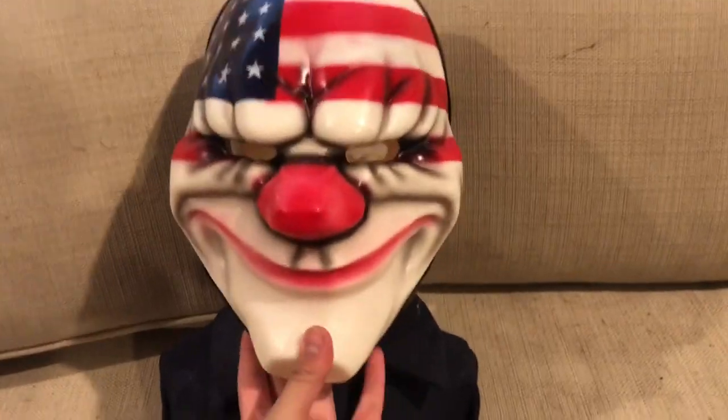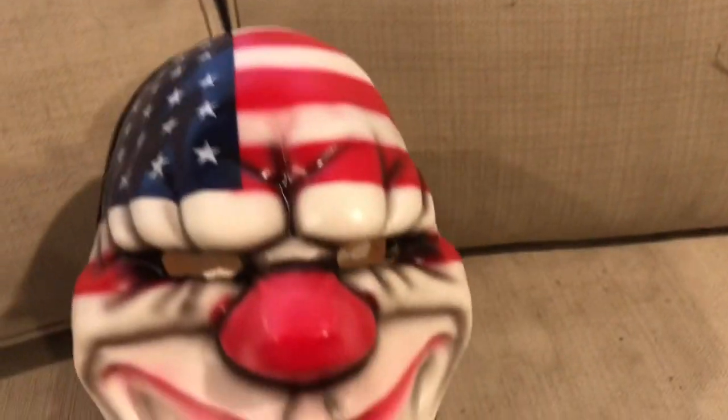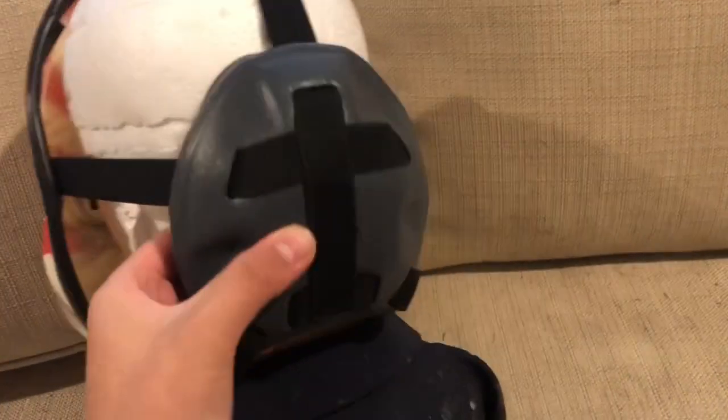It's pretty good. The plastic is very flexible — this thing won't break at all. The mask has very good paint: red, blue, white, and some black for the shading. I'm not sure exactly what type of plastic it is, I think PVC or something. Very flexible, with elastic straps and some very strong plastic.